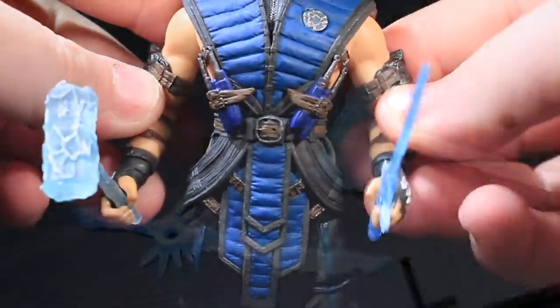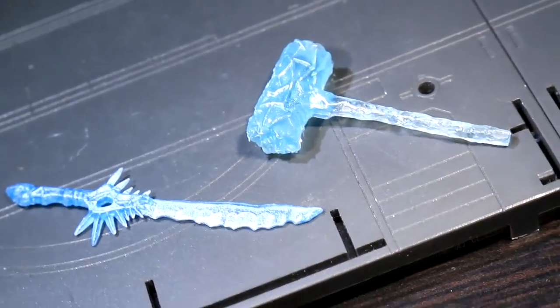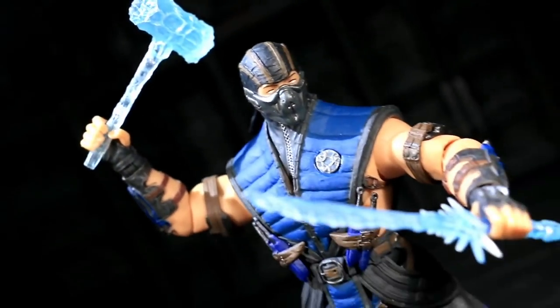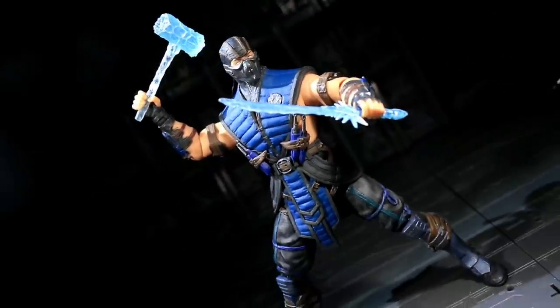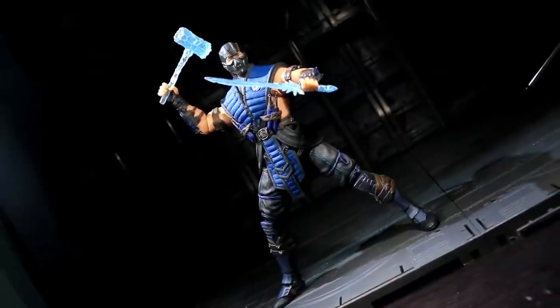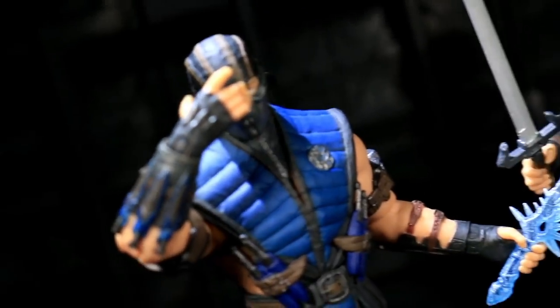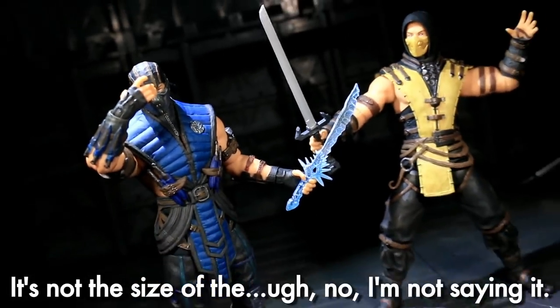These accessories are rendered in a cool translucent blue with some metallic paintwork to bring out the edges. They're ridiculously small in comparison to Sub-Zero himself — almost comically so. His ice sword looks more like a machete, and his ice hammer is just silly. This was incredibly disappointing, especially after how badass and properly sized Scorpion's quartet of weapons turned out.